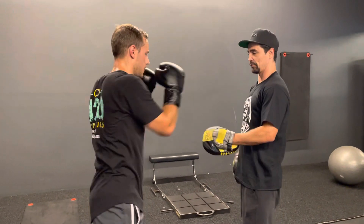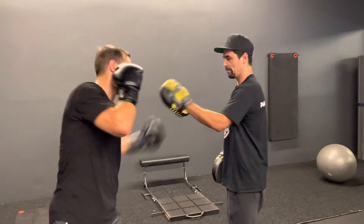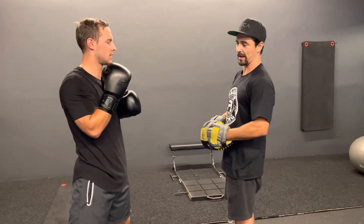Next part: body shot, left hook to the body, left hook to the head, cross. Do it again — body shot, cross. One more: body shot, cross. Okay, now we're going to put the two parts together.